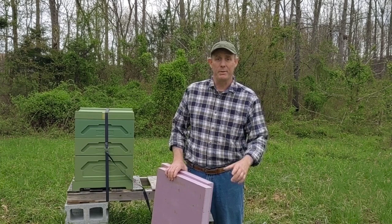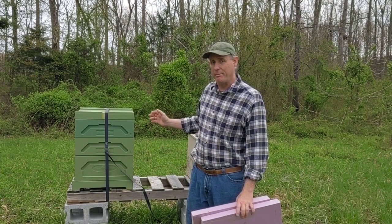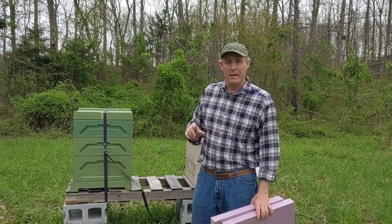Hello folks, welcome back. The other day I was talking with a couple other beekeepers and they were asking why on the Paradise Polystyrene Hive I painted the interior of it. Bees will chew on polystyrene, but if you paint it they tend to leave it alone.